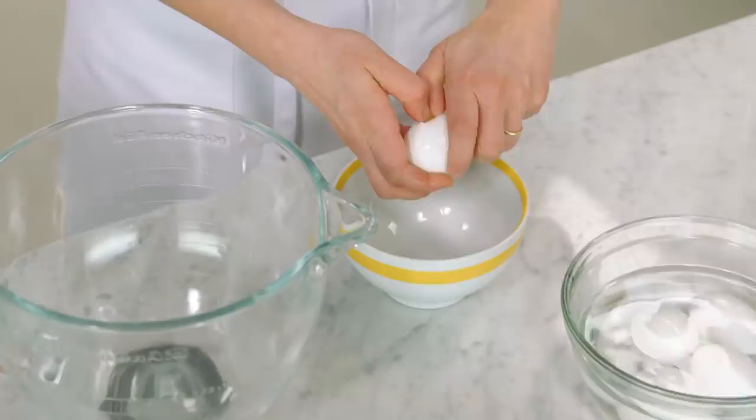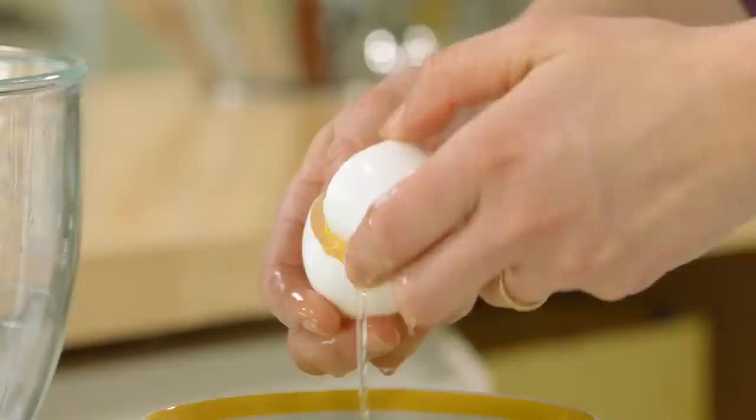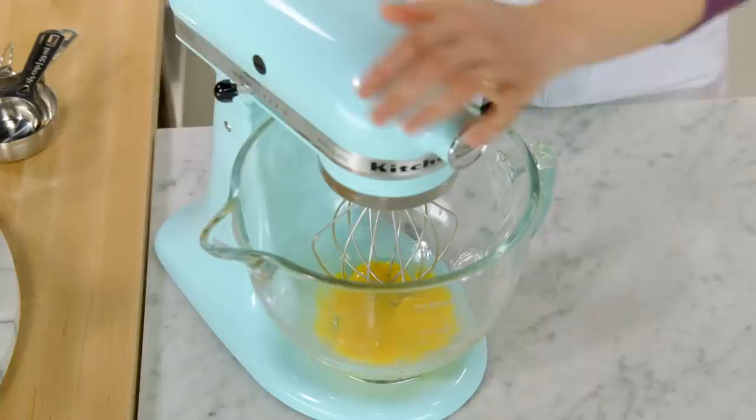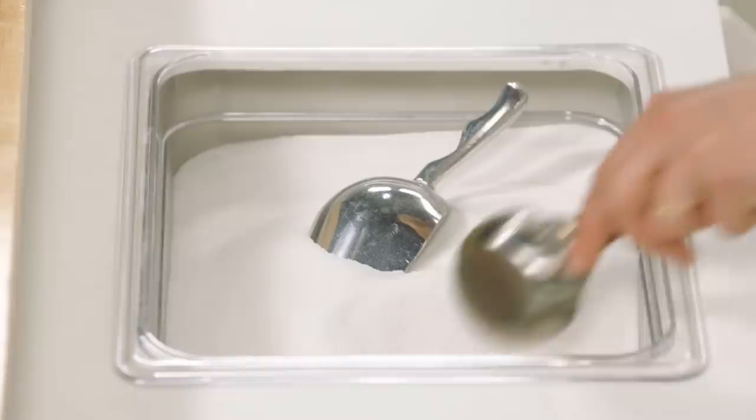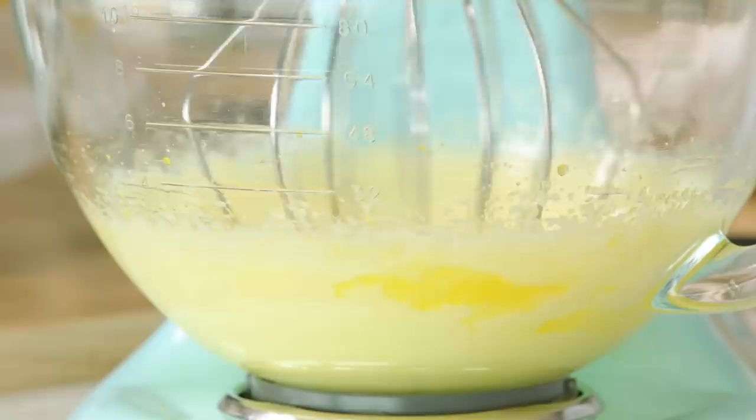I'm going to separate five yolks. What's important is that your eggs are warm. So just like I warmed my eggs in their shell to make the Genoise sponge, I do the same for this buttercream frosting. I'll whip the egg yolks on high speed, this time with a quarter cup of sugar. The egg yolks with the sugar take about three minutes to whip until they're frothy and light.